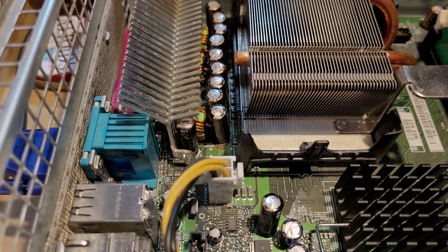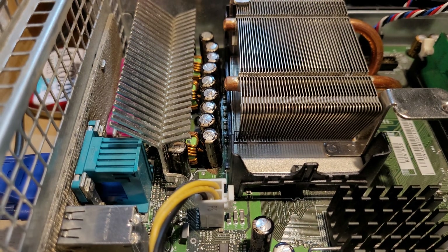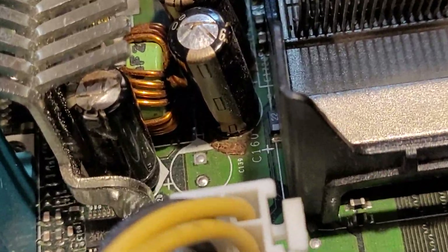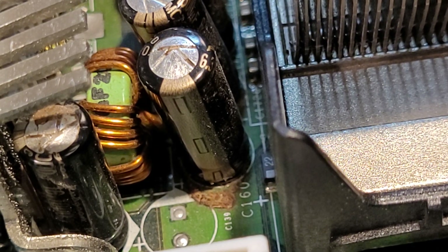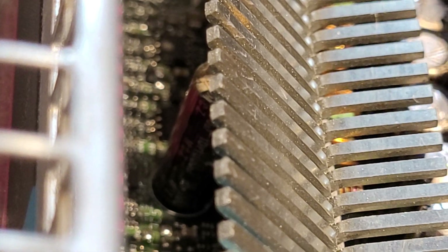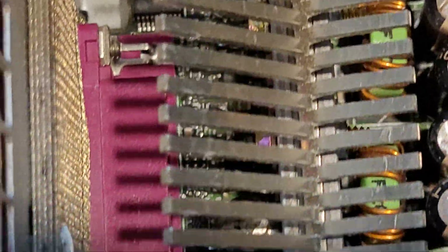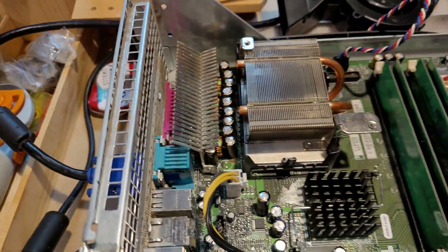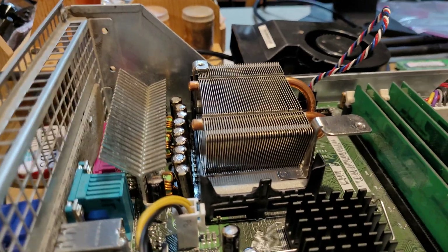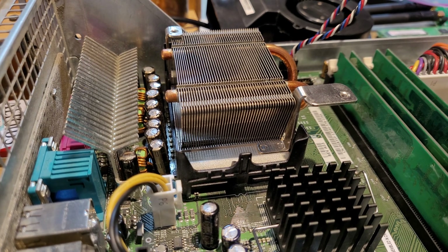Here are the capacitors. They may all look only slightly bulged at first glance. However, the main thing which concerns me is that at the closest capacitor to us, there appears to be some sort of leakage on the board, and also on the top of the other one. On the other side, that one as well — which is being hidden under this heatsink — does not appear to be particularly healthy. So those would be the only culprits that could be causing the issues with this computer, aside from the Pentium 4 being defective.